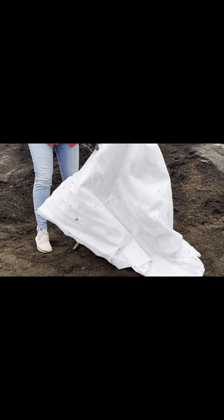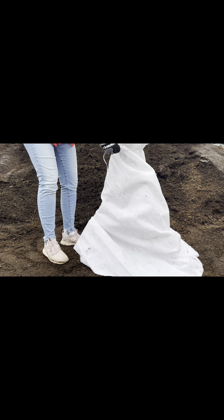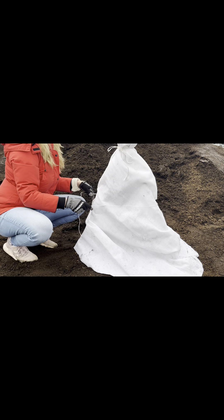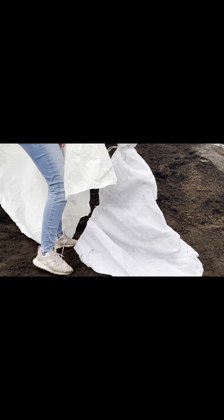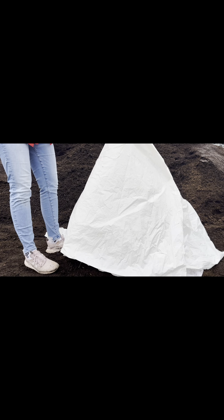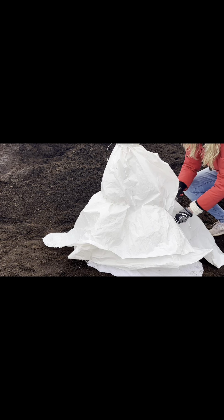Next, drape over a layer of winter row cover. Secure at the top of your tripod using twine or wire, and repeat at the base to ensure the winter row cover doesn't go anywhere. Now you can add your layer of light colored plastic. Secure with twine or wire at the top of your tripod, then repeat this step at the base.